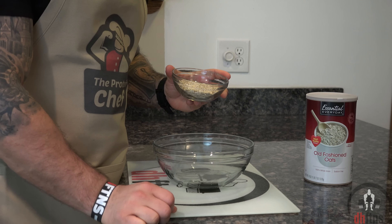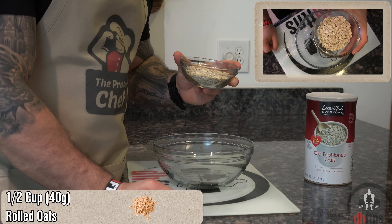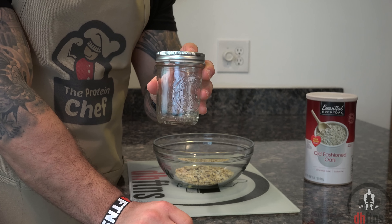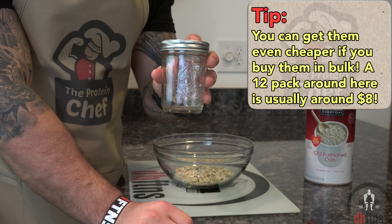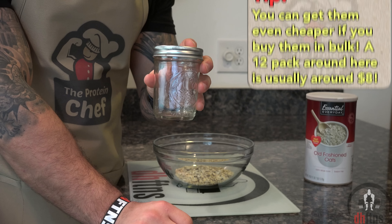The first thing you're going to do is take out something to put all of your ingredients into, starting with a half a cup or 40 grams of rolled oats. You could use a jar like this which has a cover and is extremely portable, especially if you're taking it with you. You can find these at most local home goods stores for around a buck.